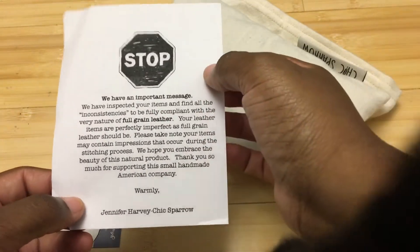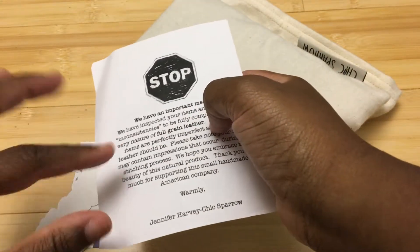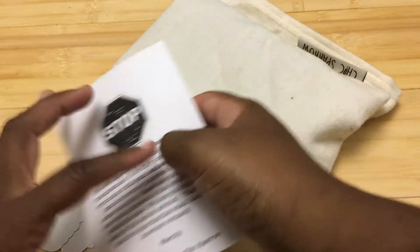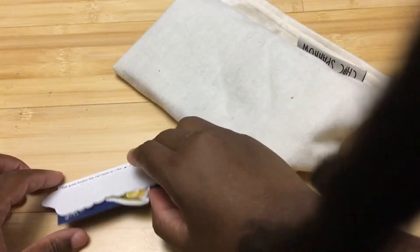This has some important messages — this is a full grain leather. Full grain is the highest quality leather you can get. There's something called top grain, which is actually not as high a quality as full grain. Full grain leather is just the actual leather and it's pretty much the highest quality leather you can get.